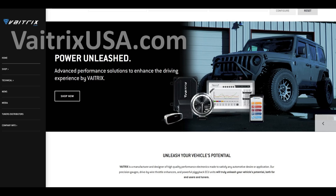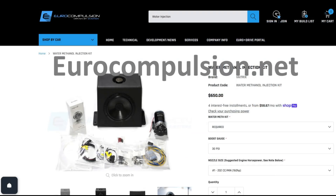Greetings, this is Greg. This is a quick video on how to set up and program the water methanol injection system from VatrixUSA.com. It's also on my site at EuroCompulsion.net.